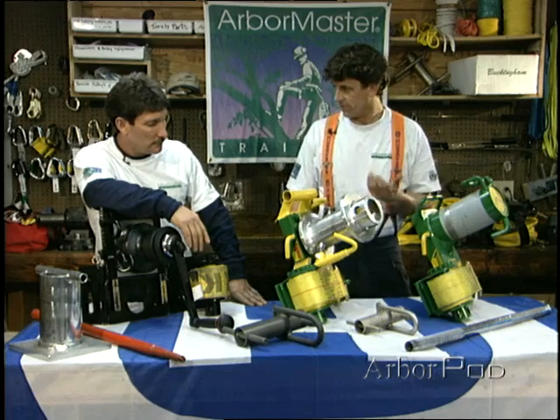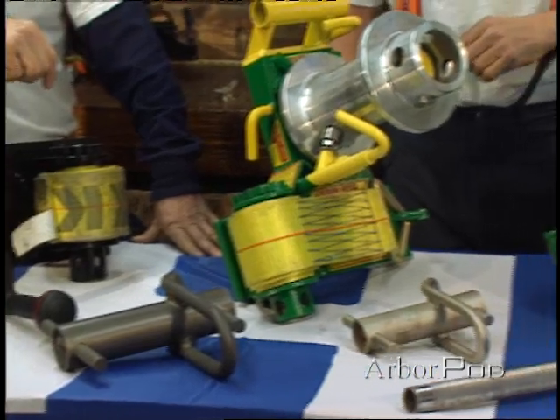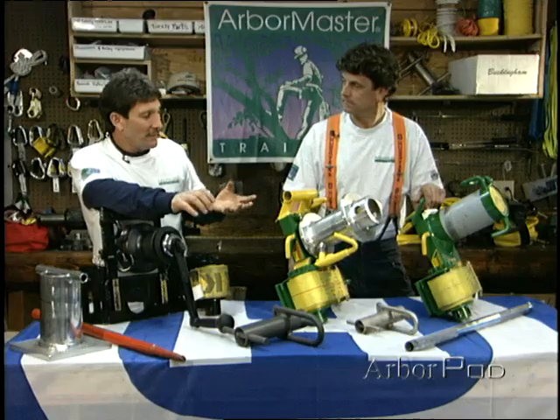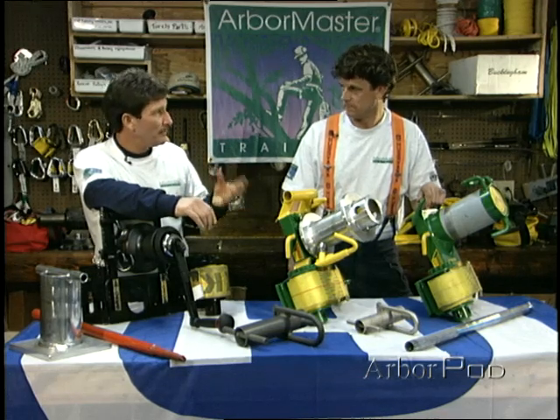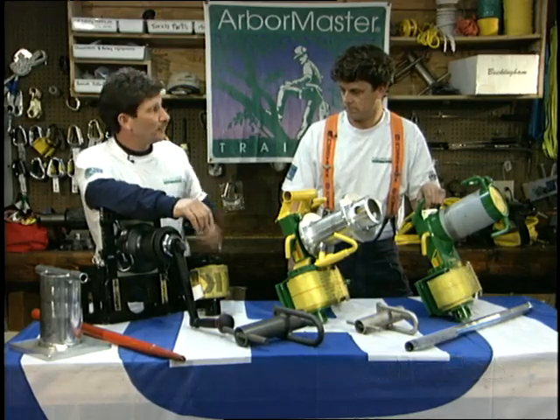We see a really interesting range of devices used as friction devices in lowering operations — the full spectrum. We'll get a chance to see them in action. We're very fortunate to have these types of devices in our industry today. It's certainly a far cry from the days of wrapping the rope around and around the tree — but obviously, none of them would be much good without rope.